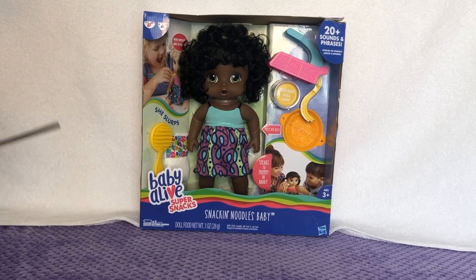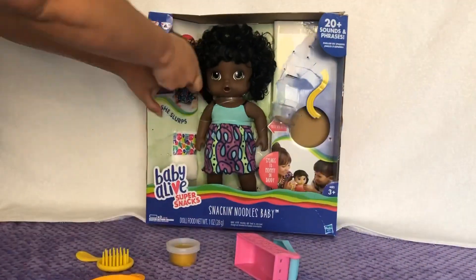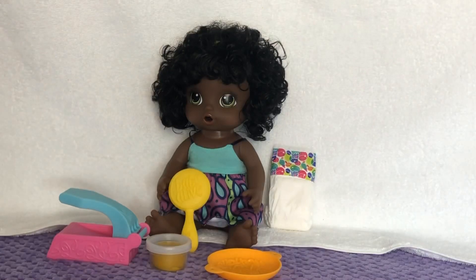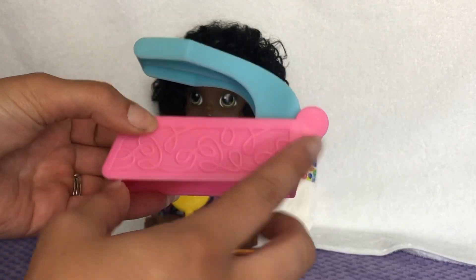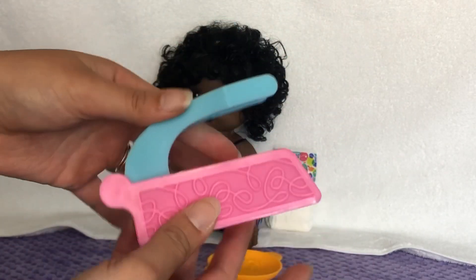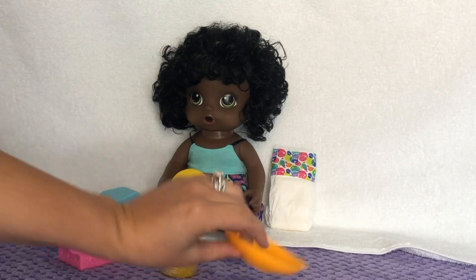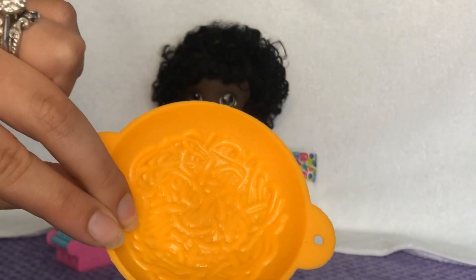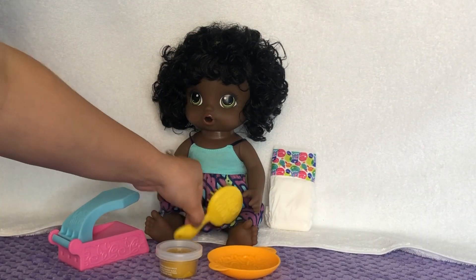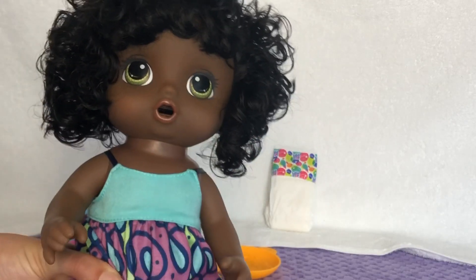Let's go ahead and get started on the unboxing with our pair of scissors. Here's our noodley girl outside of the box — she comes with a noodle maker that has cute squigglies on it, pink with a blue press. She comes with some yellow dough, and here is her orange bowl with an imprint of noodles in it, so it looks like there will be more noodles in the bowl than there really are. Here's her yellow hairbrush.